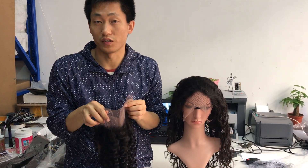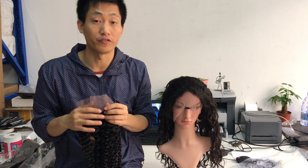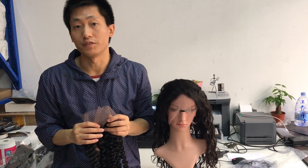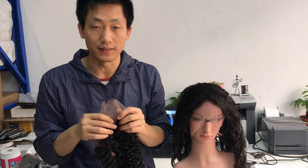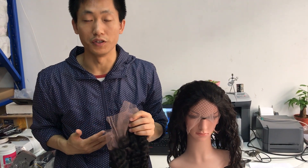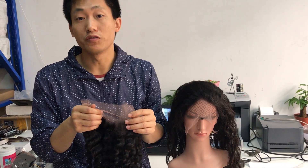A lot of customers want to buy different textures of the 360 frontal from me, but I keep telling them that for stock available we only have the straight and body wave. If they want to buy different textures — curly, wavy, deep wave, or other patterns — I need to produce them.